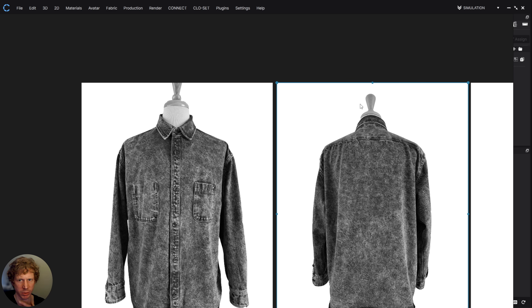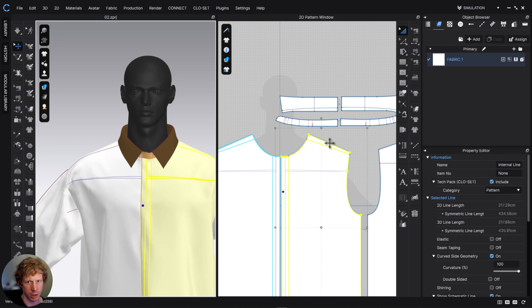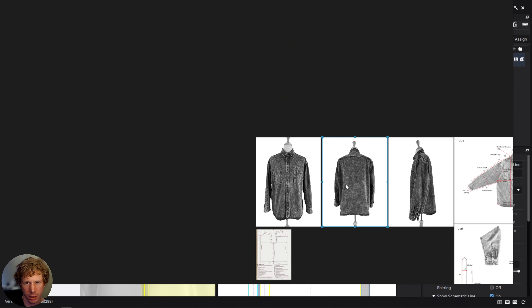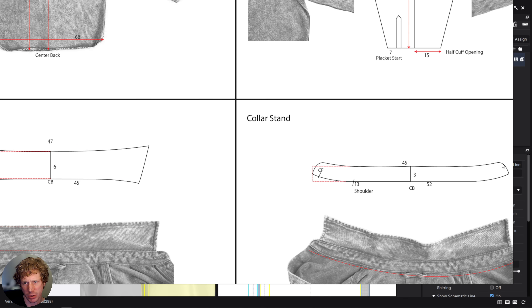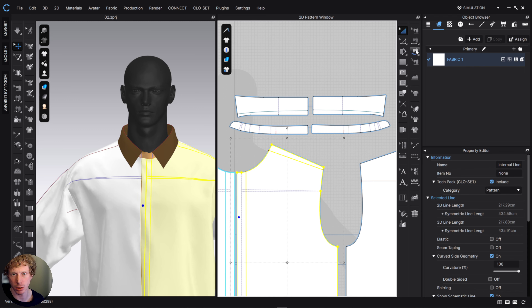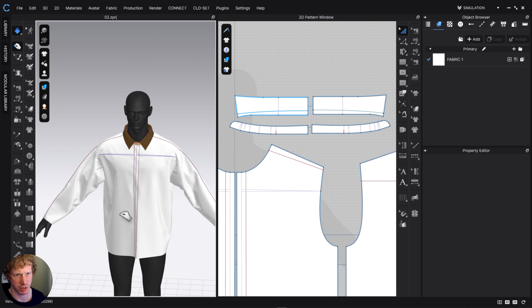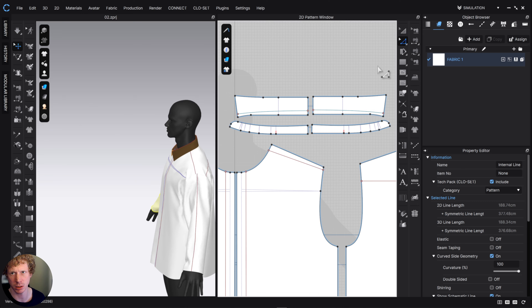Looking at our original reference, we've got a nice collar with some space between the neck and the collar to make it comfortable, and it rolls around quite nicely — I think we've got that here as well. Checking the measurements: from our original, this should be about 45 centimeters from this point to this point, and that's kind of what we got. The neck hole was about 52 — I think that's what we've got. Maybe a little bit more in this, but let's see.